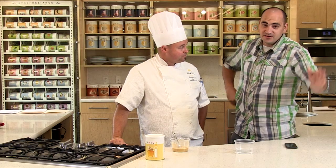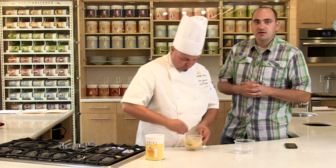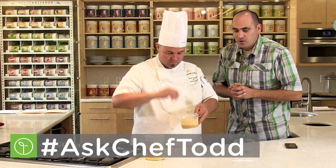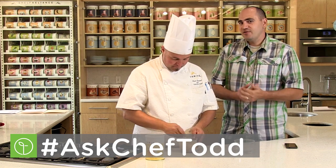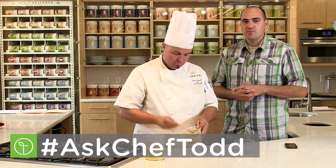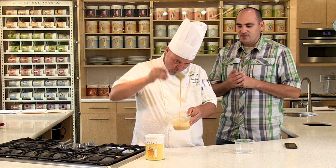Thank you very much, Betsy — great question. If you have a question like Betsy and would like Chef Todd to answer it here live on Thrive It Up, use the hashtag Ask Chef Todd. Post it on Facebook, Twitter, Instagram, whatever you prefer, and we will select it and answer it here on Thrive It Up. We'll see you next month.